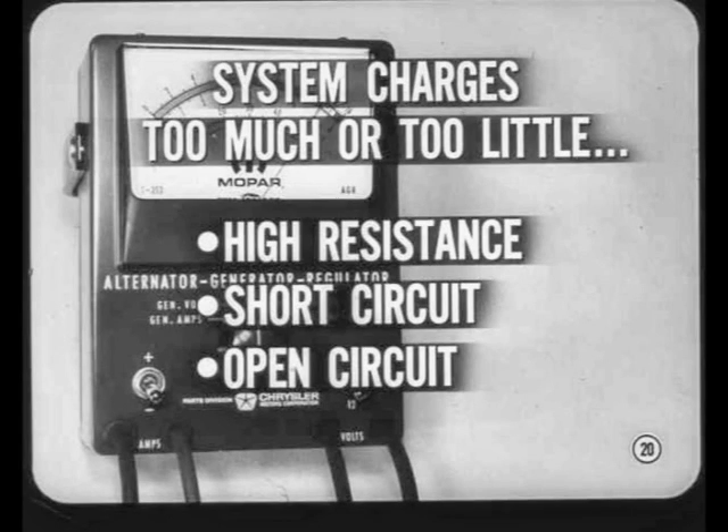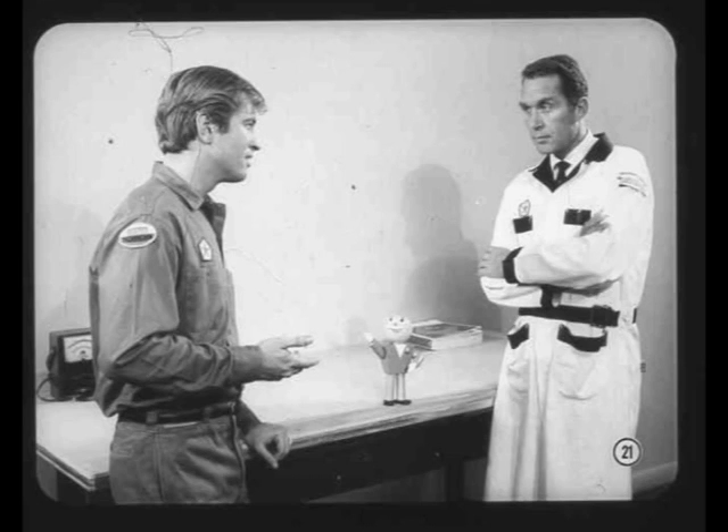What if the system charges too much or too little? Well, that opens a whole new ballgame. The cause may be high resistance, a short, or an open somewhere in the system — and that's where the service manual tests come to the rescue. Can't you simply adjust the voltage regulator? Not on your life, Bill. Adjusting the regulator before you make the other tests can really foul things up.